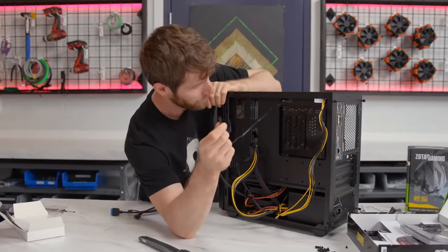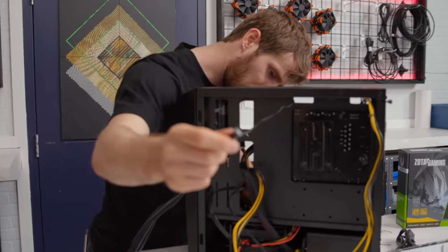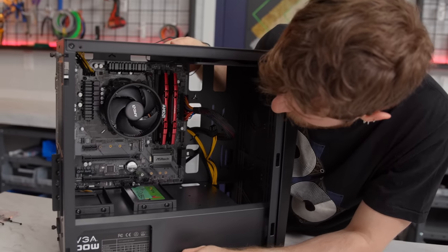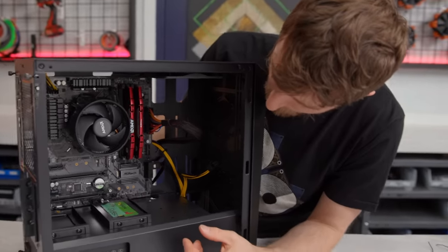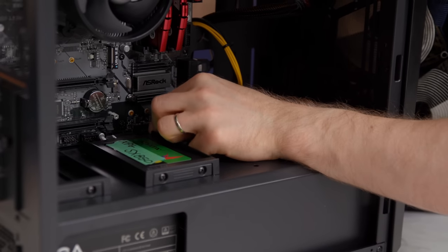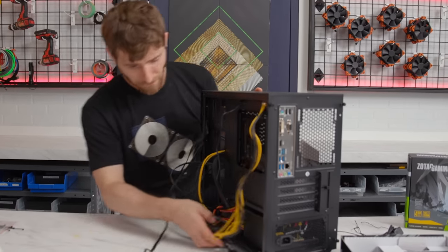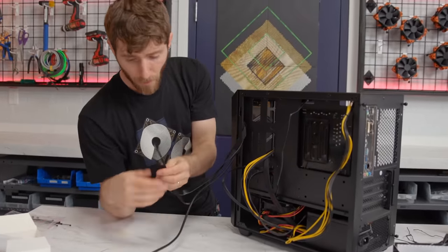A little bit of cable management — I'm going to run my three-pin fan connector up here. Oh, there's a bent pin on the motherboard; if the last stream is anything to go by, it's probably my fault so I won't blame ASRock. I didn't see the fan connectors at first, but there they are. My fan connector is going to come right up here — some nice cable management — and plug right in. I also ran the graphics card power out through the same hole since the GPU will be right there.